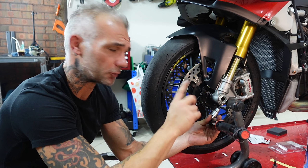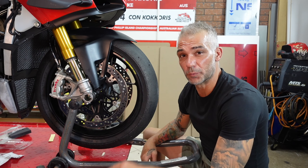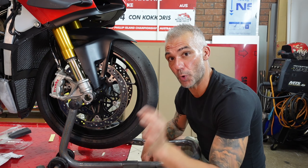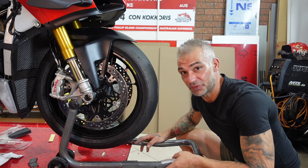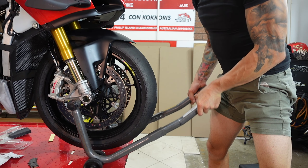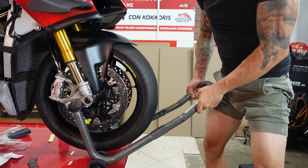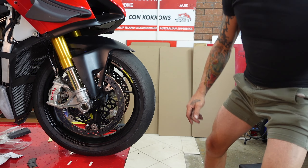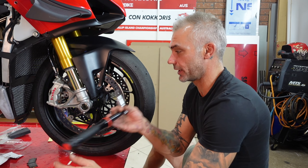Double-check by going left and right. Now that we've tightened that side, the most important thing after putting on a wheel: give it a good bounce with our stand and let the wheel settle on the bottom. Then go ahead and tighten this side of the axle.